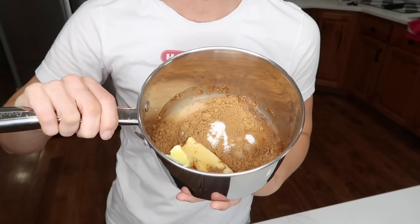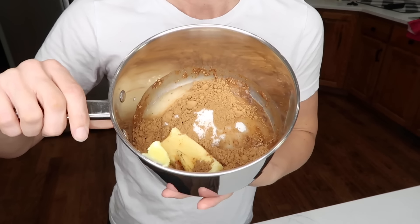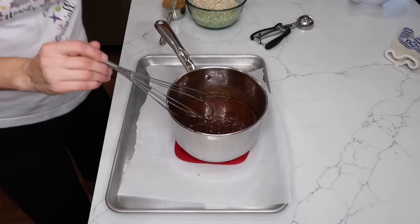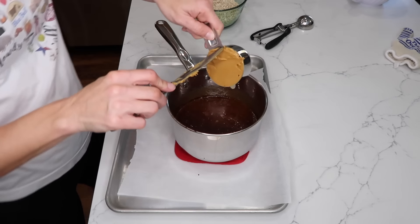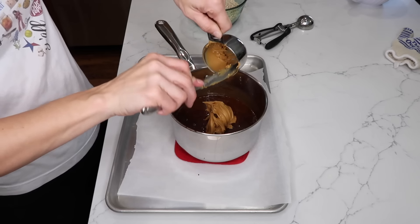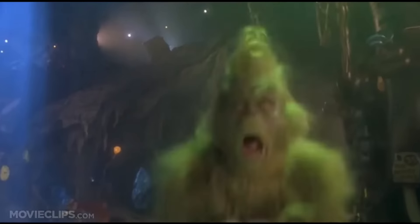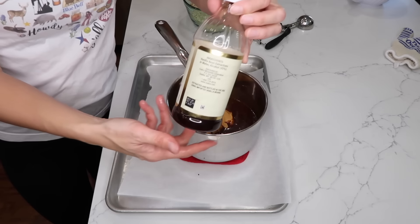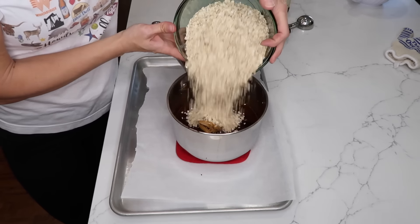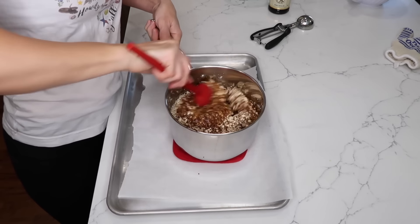So in my saucepan I have butter, milk, sugar, and cocoa powder, which I'll bring to a boil. I have my mixture that came to a full rolling boil for one minute. Now I will add three more ingredients: two-thirds of a cup of peanut butter — I like creamy personally, if you're a psycho you could use crunchy — a teaspoon of vanilla, and three cups of quick oats. I think quick oats are the best ones here. Some parchment paper on a cookie sheet, because we're going to scoop right onto here and let them cool.